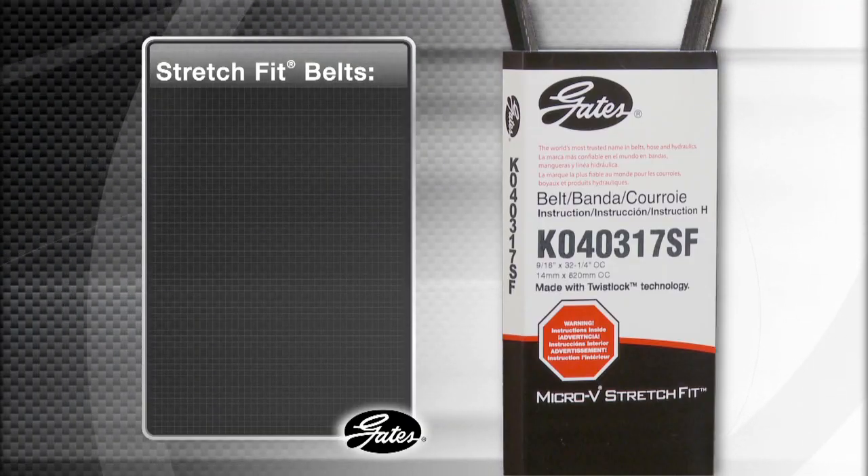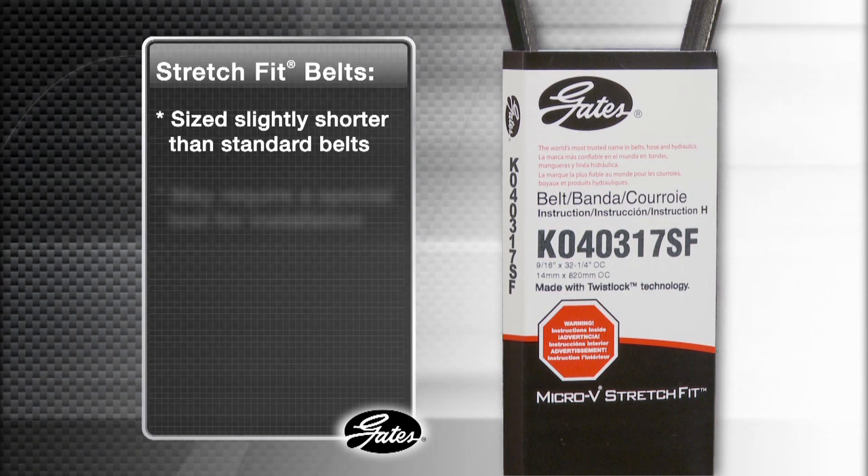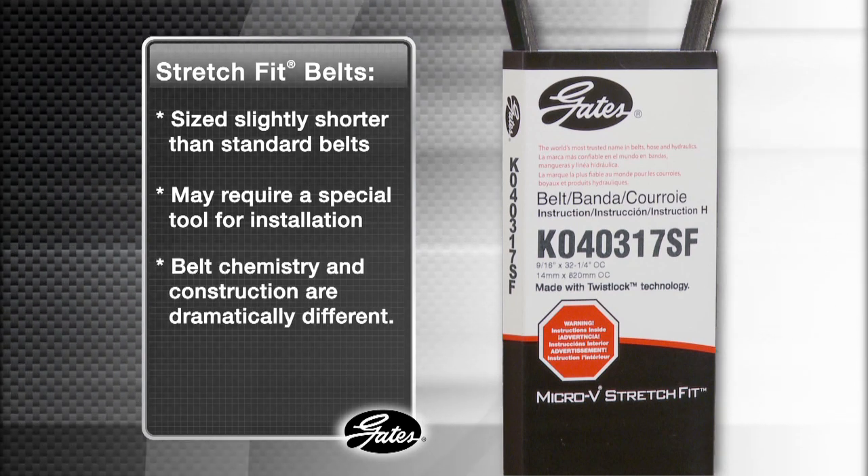Stretch-fit belts, by design, are sized slightly shorter than standard V-rib belts, and may require a special tool for the installation. They look the same, but belt chemistry in construction is dramatically different.